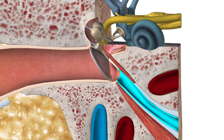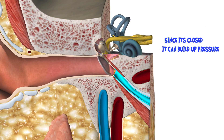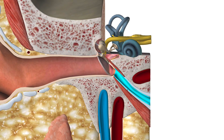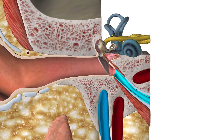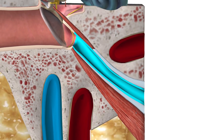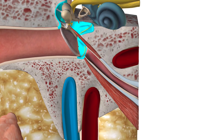So this eustachian tube is typically closed in the human body. It'll open up when you yawn or you chew. And as I mentioned in the previous video, when you go scuba diving, climbing a mountain, driving up a mountain, or flying on a plane when it's gaining altitude, your ears can pop or you can develop a lot of pressure in this area. One of the best ways to relieve that pressure is to chew on something, yawn, or jiggle your jaw — that'll open up the eustachian tube, allowing air to escape and equalizing the pressure so you don't have that pain.